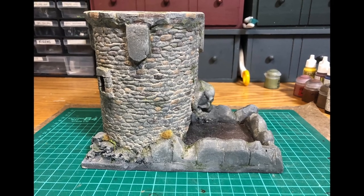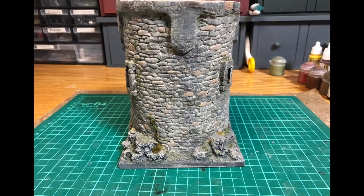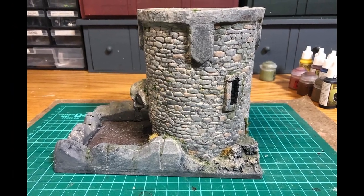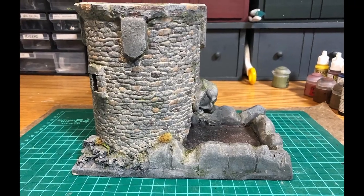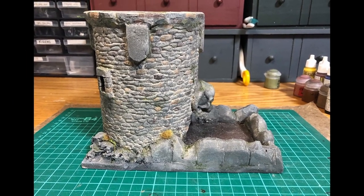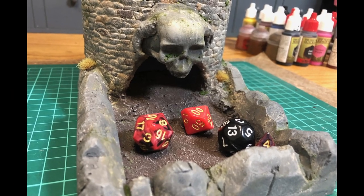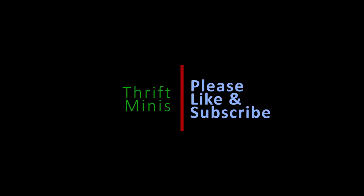Like I said, you don't have to do a dice tower - you can use these same techniques for other terrain if you want to build a castle or stone walls or something like that. I want to thank everybody for watching and thank you to all my new subscribers. The channel has really blown up lately with my last video. If you like this sort of thing and you want to see more videos like this, please like and subscribe. Thanks for watching.